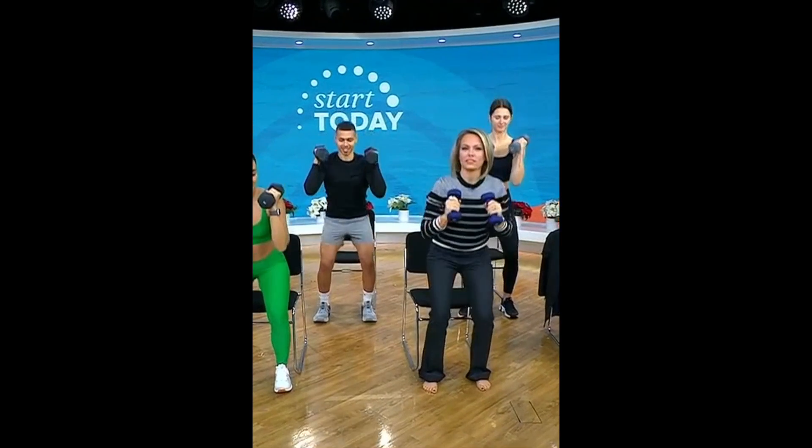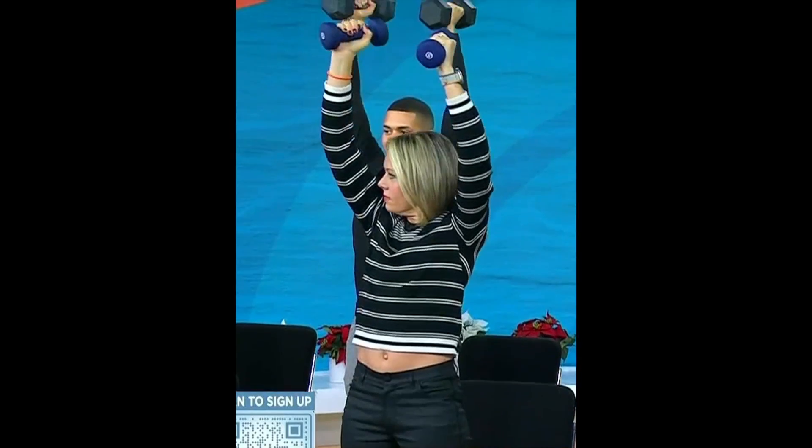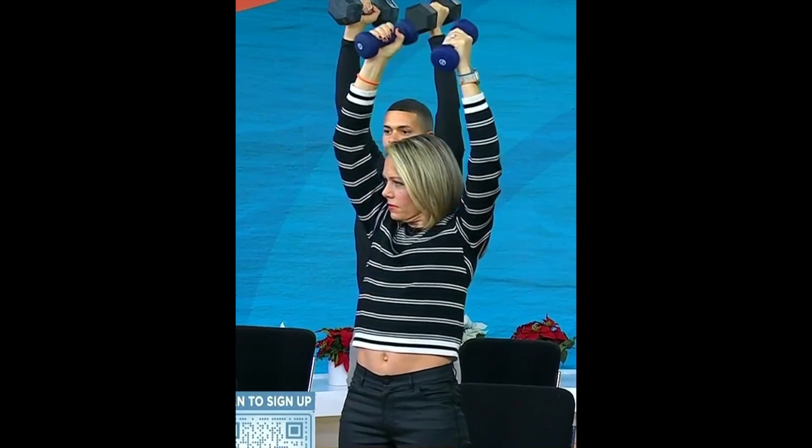Bring it back down and then bring yourself right back down. If you wanted to make it more challenging, you could lose the chair or you could go up in weights.